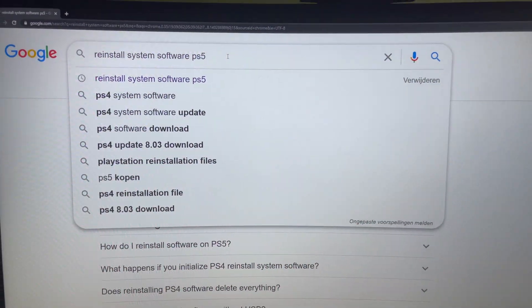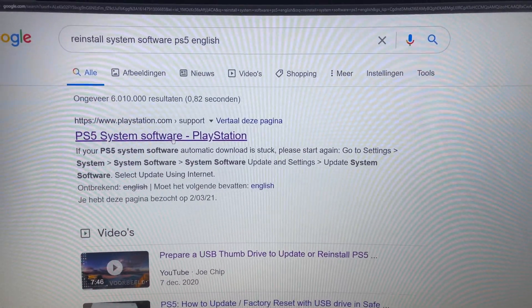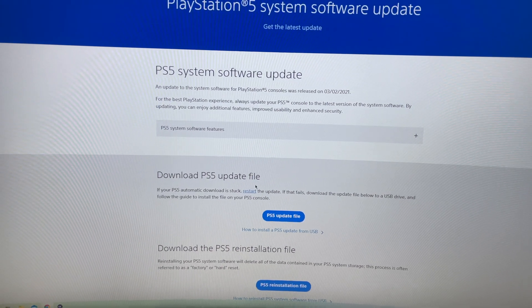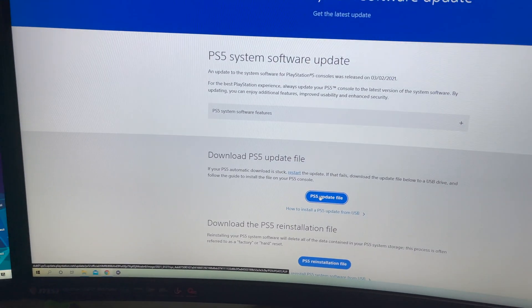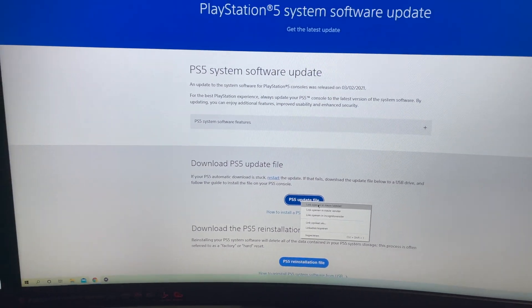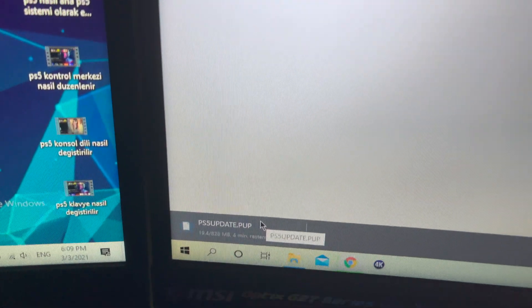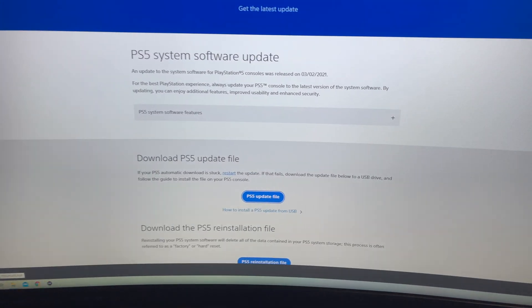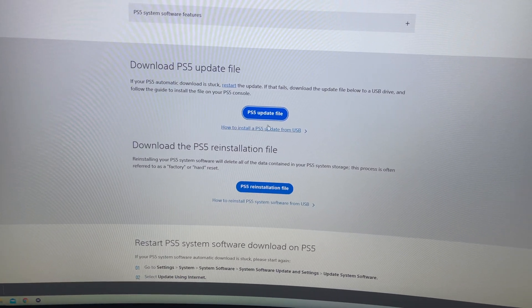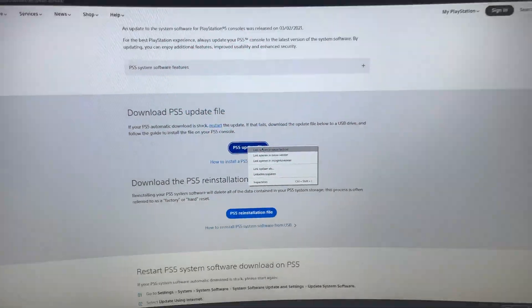Search in English to make sure you get the right page. Scroll down and go to Download the PS5 Update File and click on it — it should give you a download. If it doesn't, right-click and choose the first option to open the link, and that will give you the option to download it. This same fix applies to the reinstall file as well.